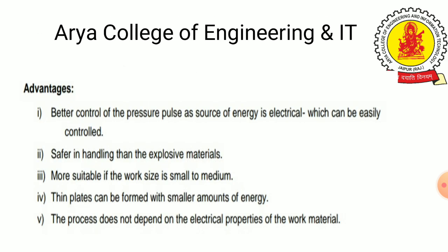Advantages of this process include better control of the pressure pulse, as the electrical energy source can be easily controlled. It is safer in handling than explosive material, and more suitable when the workpiece size is small to medium. Parts can be formed with a smaller amount of energy, and the process does not depend on the electrical properties of the work material.